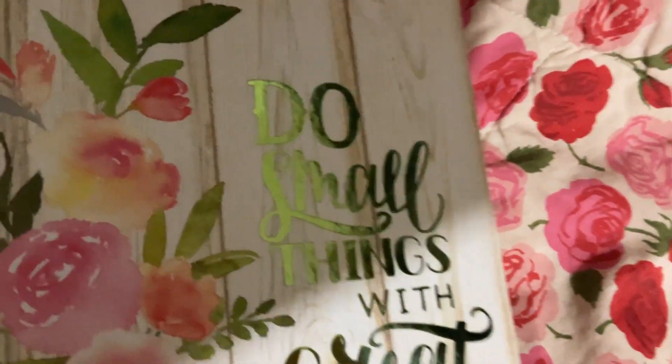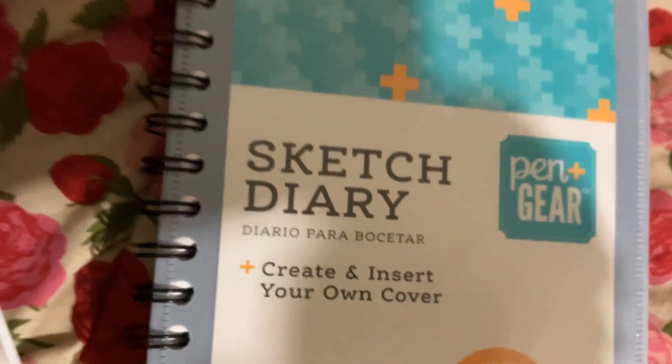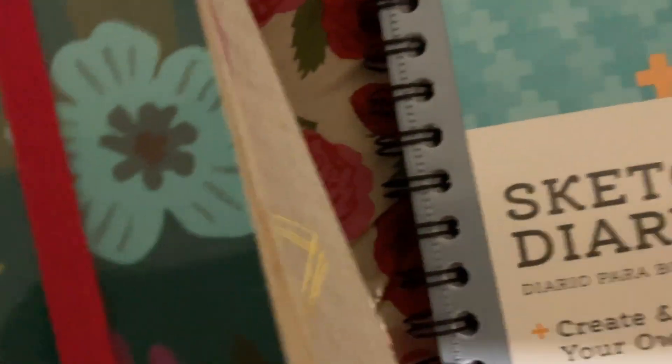I haven't been to Hobby Lobby and Michaels yet — I don't really get out that much. When I found those at TJ Maxx I already liked those. This one I showed y'all in a previous video — I think I got that one from Walmart. It's a sketch diary. The pages aren't real thin or real thick, fairly thick. You can take this out and create your own cover and slide it back in there.